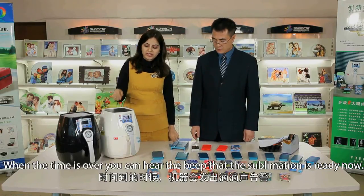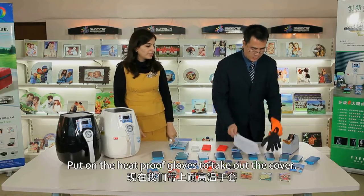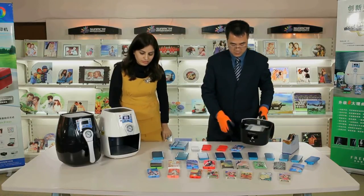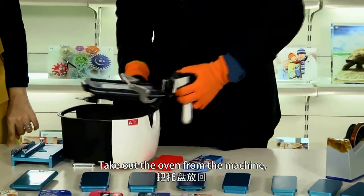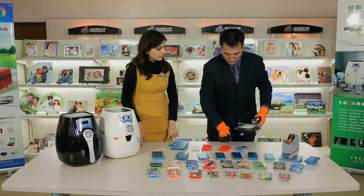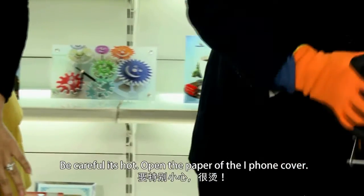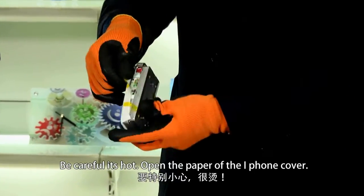When the time is over, you will hear a beep indicating the sublimation is ready. Put on the heat-proof gloves to take out the cover. Take out the oven from the machine, take out the heating pad, and put the oven back as before. Open the cover of the heating pad, and be careful — it's hot. Open the paper of the iPhone cover.